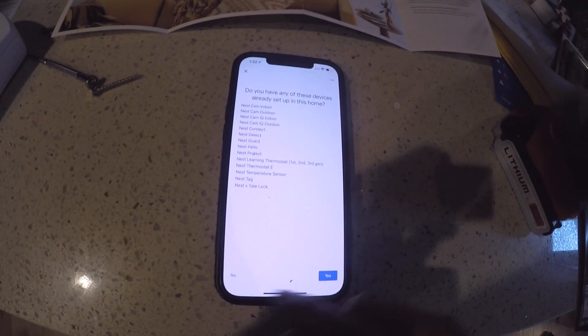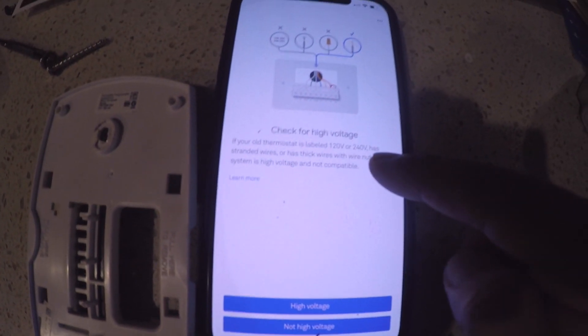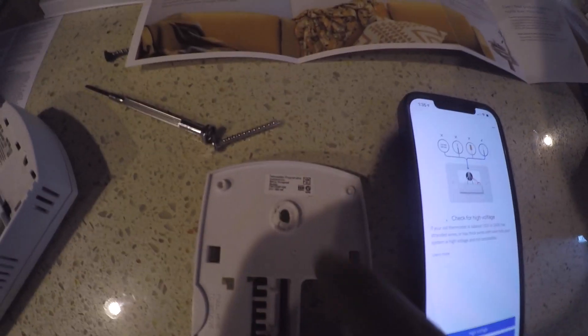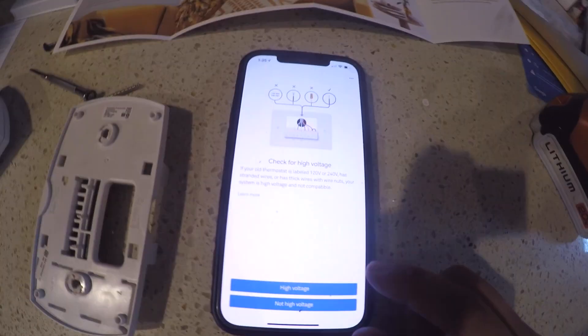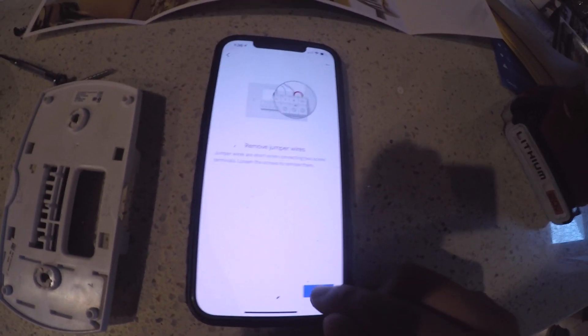If your thermostat is 120 or 240 volt, it's considered a high voltage system and it's not compatible. We should check before installation — this Honeywell particular model is actually 24 volts, so we're not in the high voltage category. Not high voltage. Next.